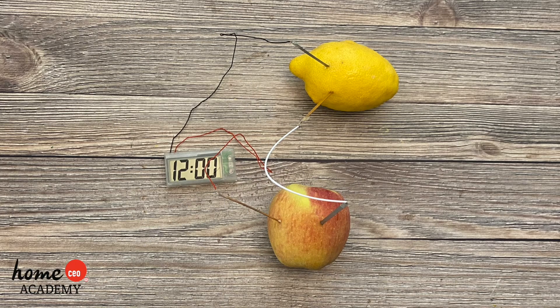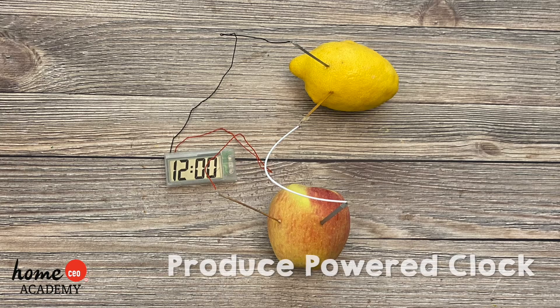Hello friends! Today we have a fun craft for you to complete with the help of your teacher or caregiver. We're making a produce powered clock.